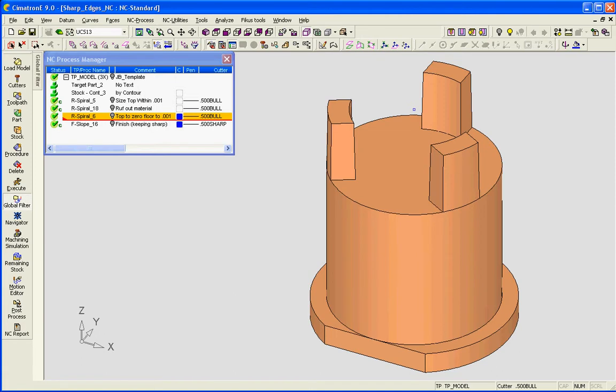Many shops are choosing to do hard milling in place of grinding for inserts such as this. I would like to demonstrate a few cutter paths to achieve a good result with this kind of an insert.